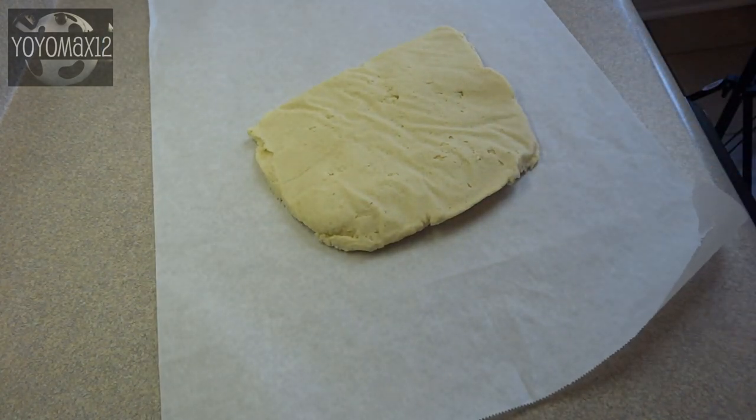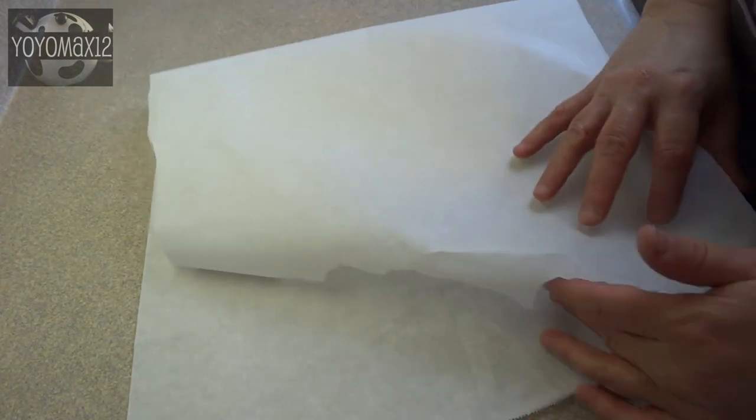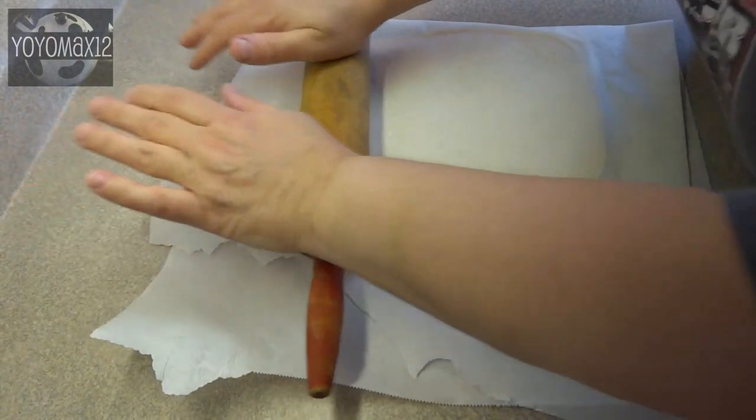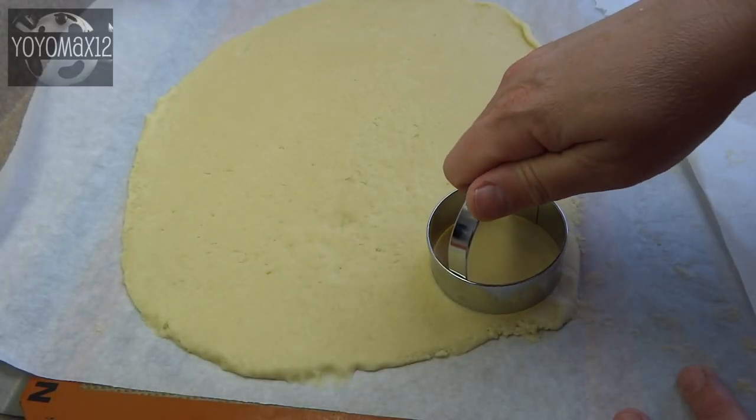Once it's chilled you're going to roll it out between sheets of waxed paper or parchment paper. It just makes it a lot easier and you don't have to add a lot of extra flour to your dough. Roll it out to about a quarter of an inch thickness.